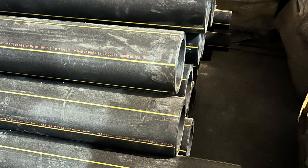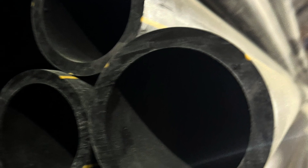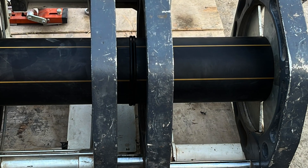Fusion butt welds is one of the methods to join HDPE lines. The method is to heat the pipe up to a certain temperature, then mechanically push the pipes against each other. Cleanliness of pipes is the major parameter to assure joining.